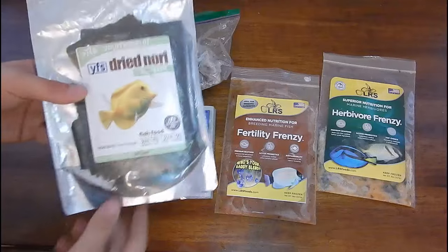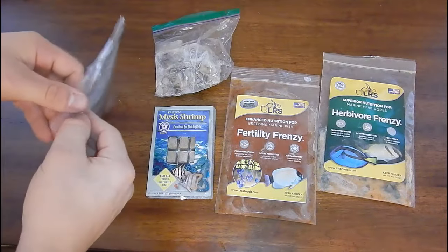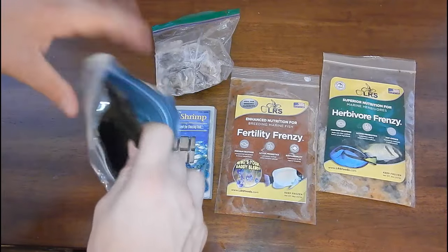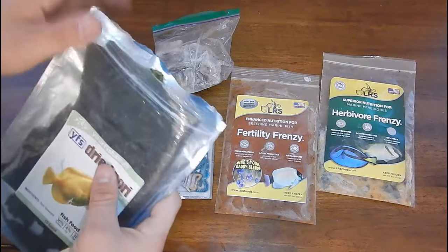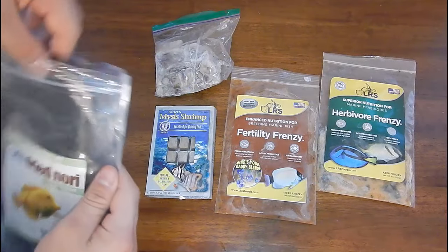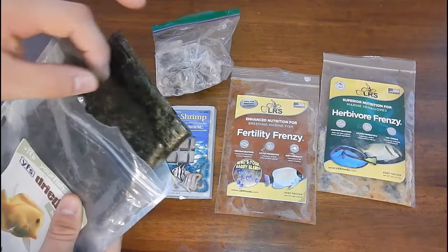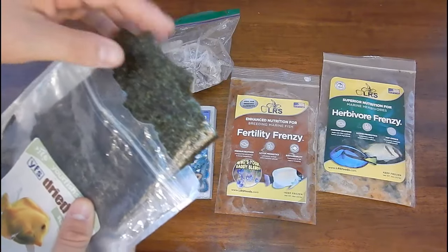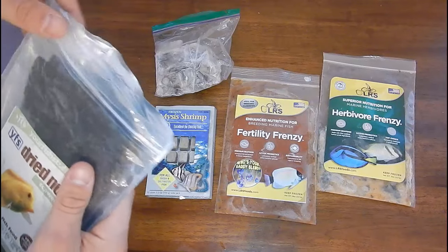Starting from the left, we have the dried nori. I've had this pack for about 10 months now and it's getting somewhat empty. Now that I have more tanks I'm definitely using a lot more nori than I used to — I only had two tanks before, now I have like nine. I like to put this in the main display every day, a sheet or a half sheet depending on the fish. Usually a half sheet is pretty good for those tanks, and I put a little bit in each one of my quarantine sections.